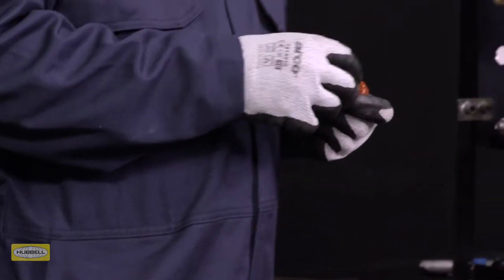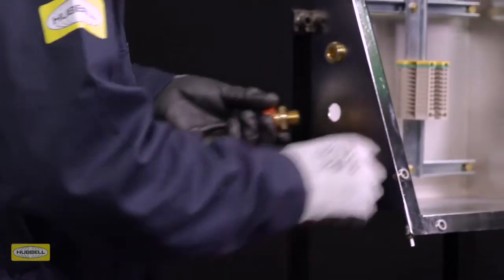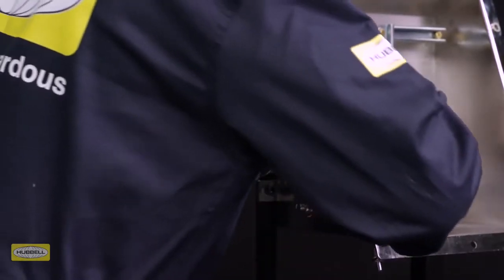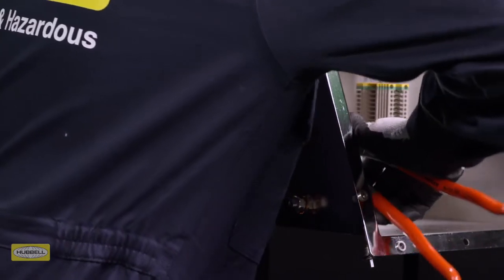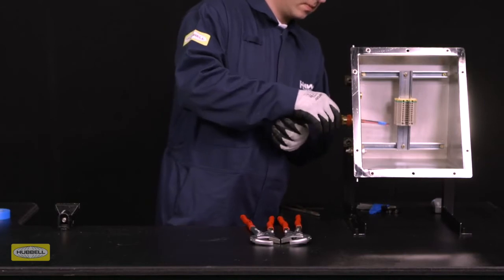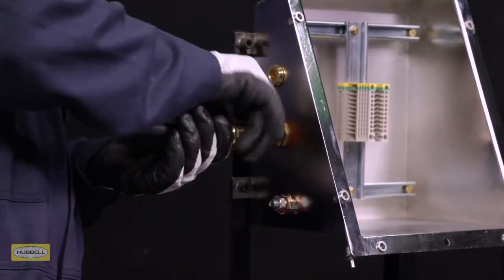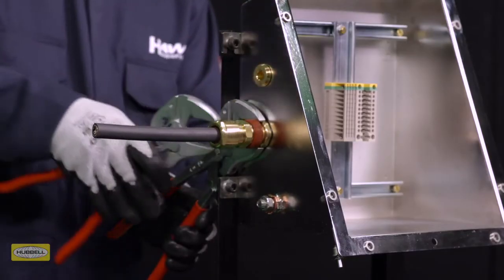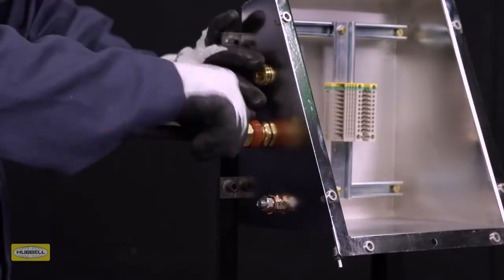Now that potting is complete, use a wrench to fit the entry into the enclosure. If required, fit the appropriate IP washer onto the entry thread. Depending on the enclosure used, the method of installation will vary. Slide the cable through the entry until the pot is seated in the entry. Hand-tighten the middle nut to the entry and add a fifth to a quarter turn with a wrench. Tighten the back nut until the seal is formed around the cable.